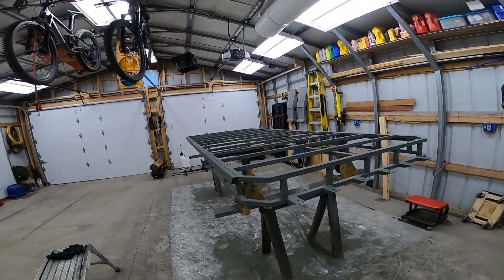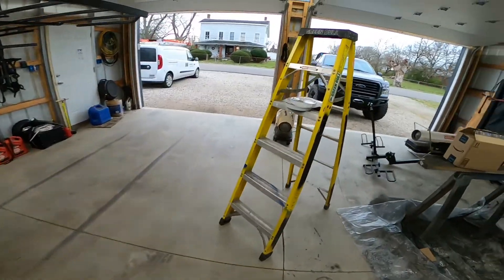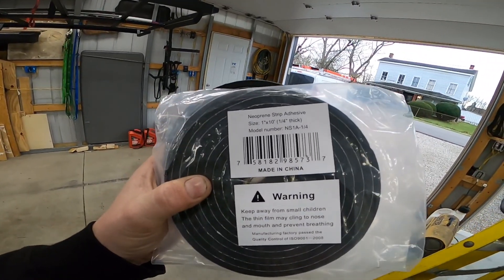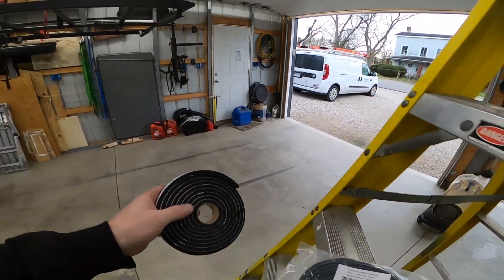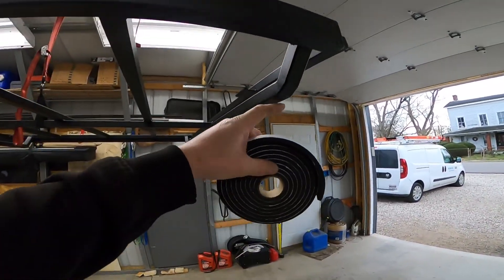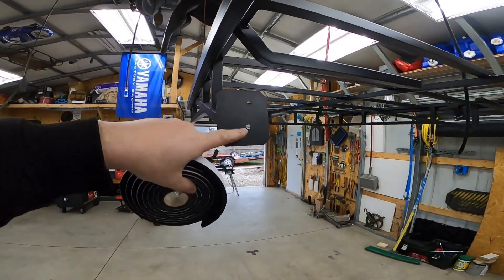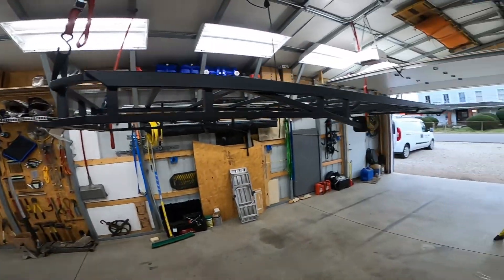Now I'm putting foam on here — it's high-density quarter-inch thick foam. I'm going to put it on each one of these feet. Hopefully it'll keep the rack from scratching the truck. It's going on tonight and it's hovering right now.